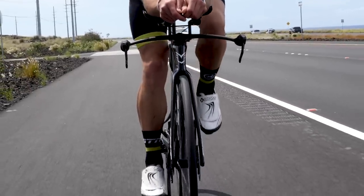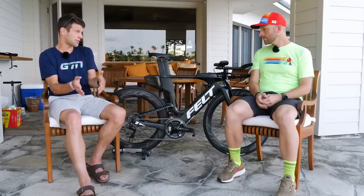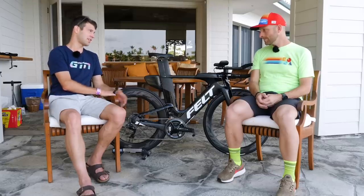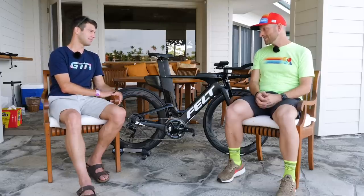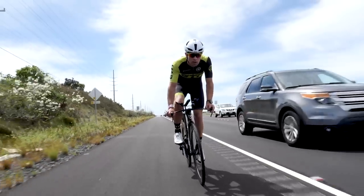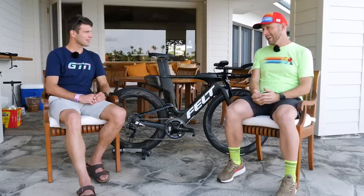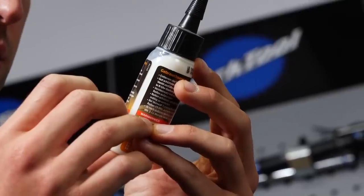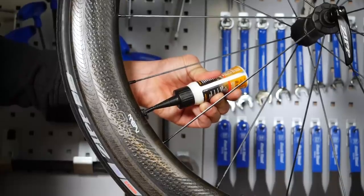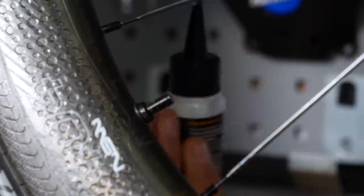Is there actually any difference in the number of flats you get on a tubed tire versus a tubeless tire? Definitely — tubeless really helps with two things. Pinch flats: there's no tube in there to actually pinch, so whenever you hit a big bump and your tire compresses, you don't pinch and go flat like on a normal clincher. And small punctures: the sealant inside the tubeless tire rushes to the puncture — there are little particulates in the sealant that seal it right up.